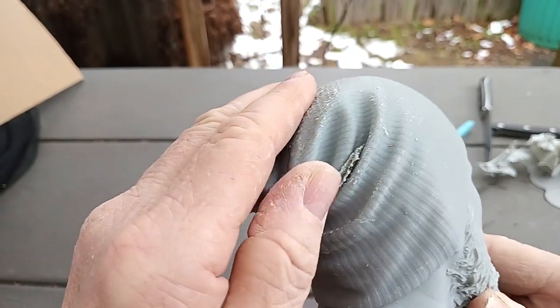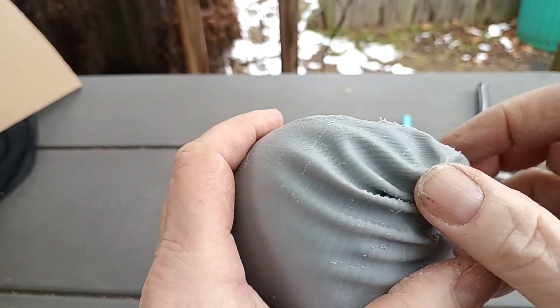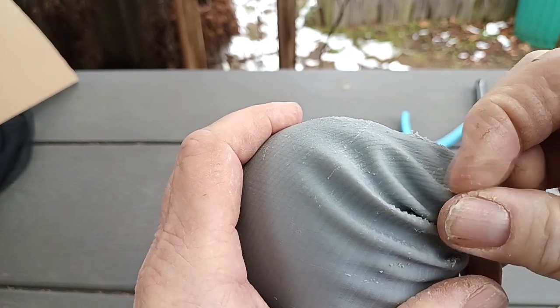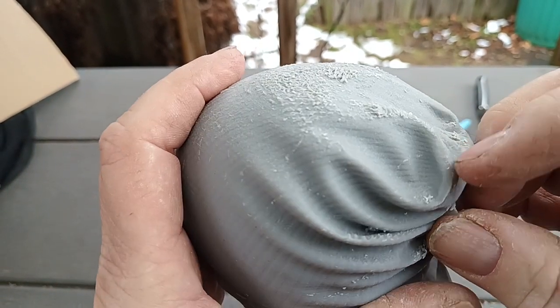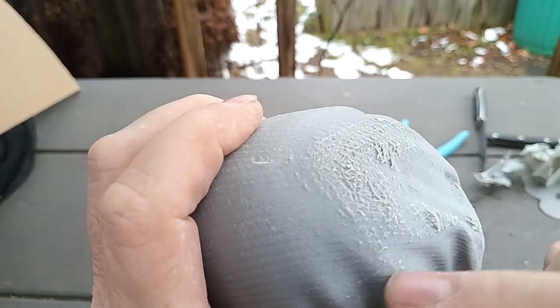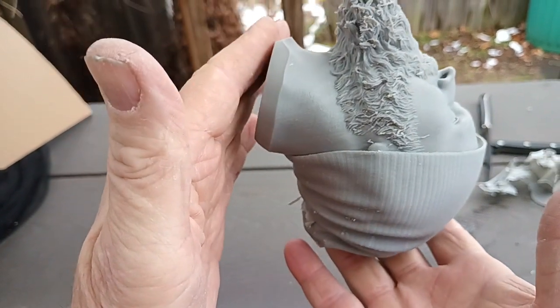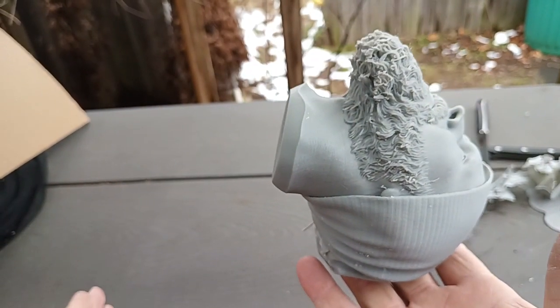All right, people, take care — happy printing! When I get this finished I'll take some beauty shots. That's what the top looks like. Everybody asks me occasionally what the top looks like — it prints just about like that.